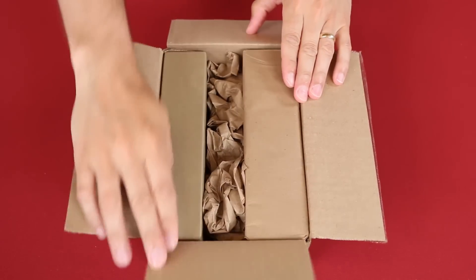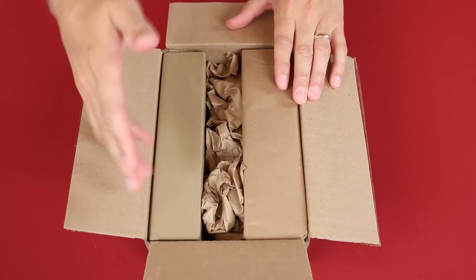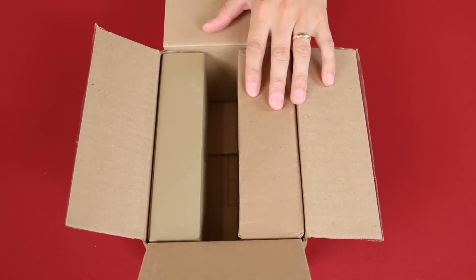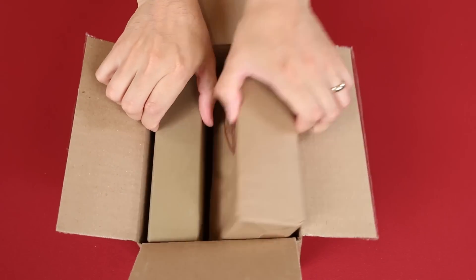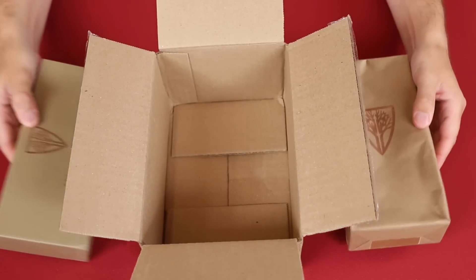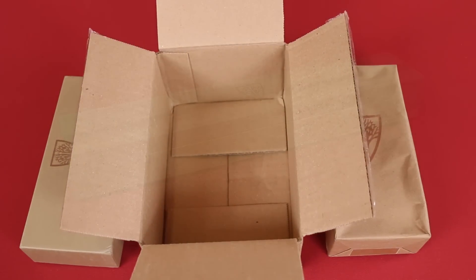As you can see, the contents of the box are snugly packed and this is how you would receive things if you back the product on Kickstarter. This travels from the U.S. to Canada and everything appears to be in good condition. But let me remove the packaging and we'll take a closer look and see.